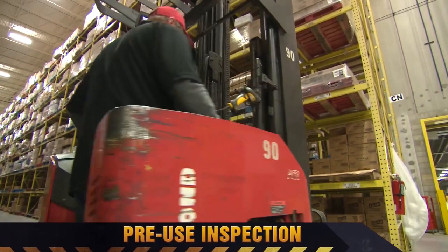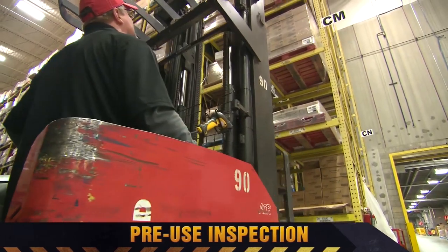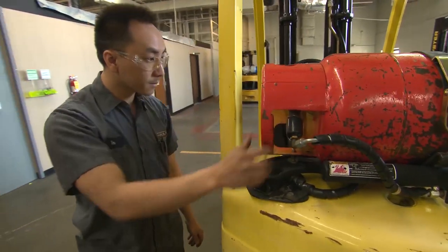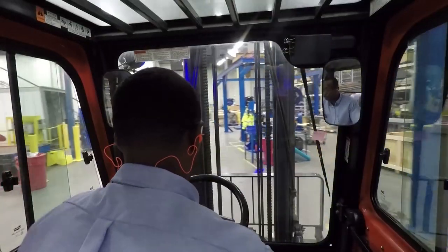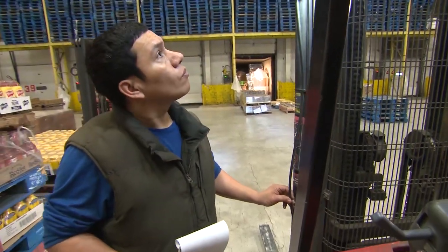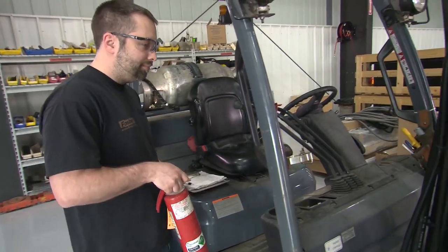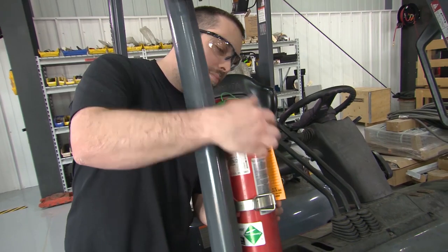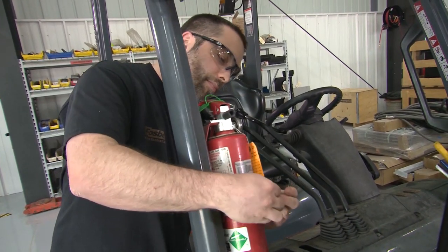OSHA requires that all powered industrial trucks, including forklifts, be examined at least daily before being placed in service. If the forklift is used around the clock, it needs to be examined after every shift. Defects may be corrected by a qualified person, but it may be up to you as the forklift operator to conduct a pre-use inspection at the start of your shift.